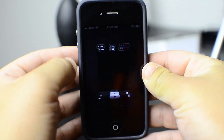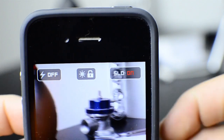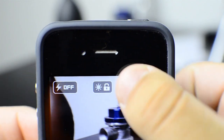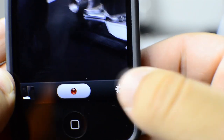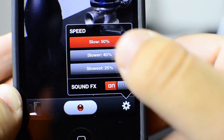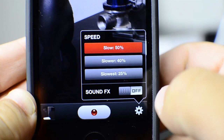So when you open it up, you get your basic camera controls and you get to go ahead and just start recording. At the top right corner, you see that's where you toggle on slow motion, and the other things are just basic camera controls. On the bottom right, you have your settings and that's where you can set how slow you want it to go.